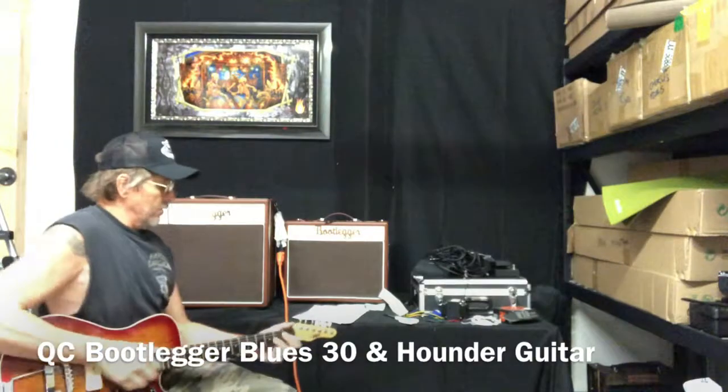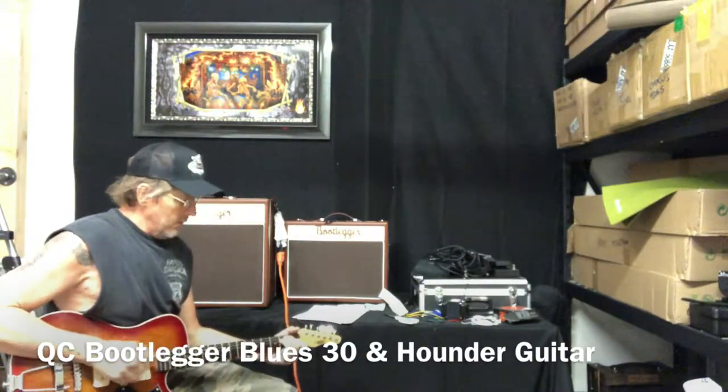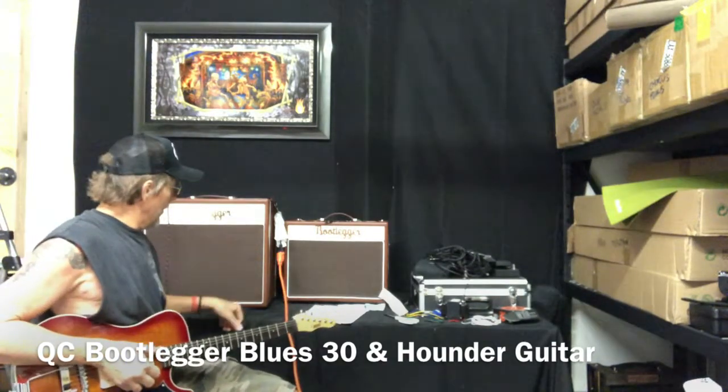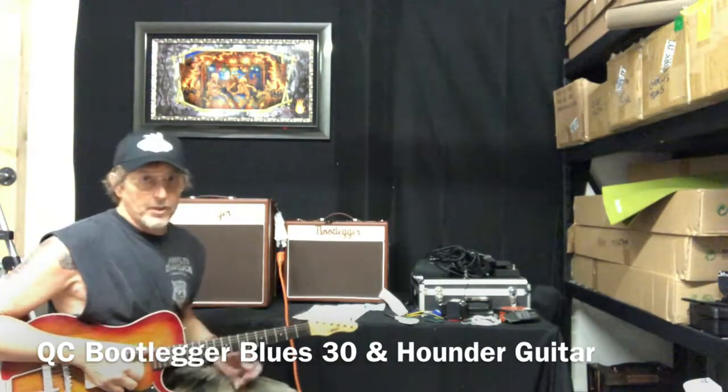Here it is. So I've been checking it out. I'll be unplugging it, letting the tubes cool off, and then taking the tubes out, packaging, and sending it to you.